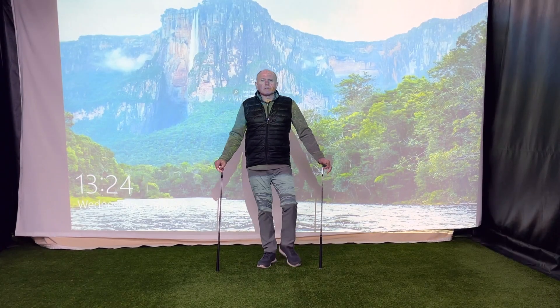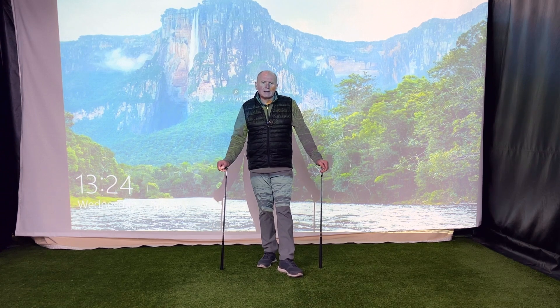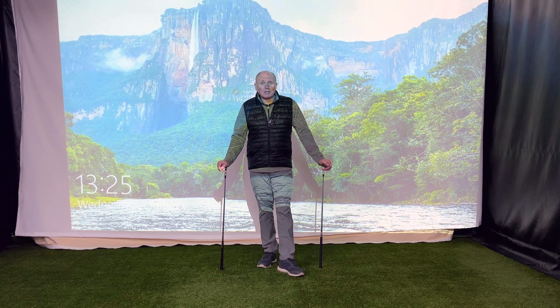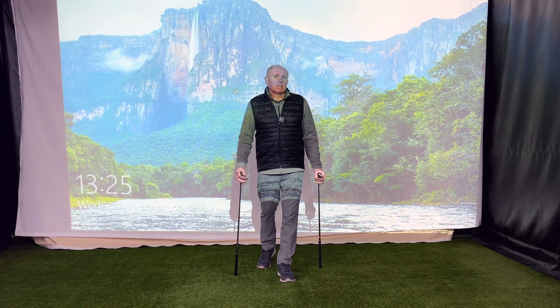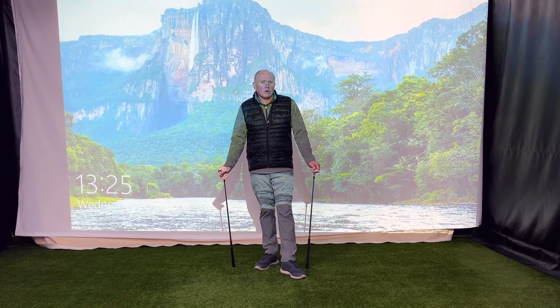Hey everybody, welcome. It's Andrew Ainsworth Golf Academy. Welcome to the video — great to have you along with me today. Here's a question I get asked a lot, not every day, but several times a week people will ask me this question: how often should I change my wedges? Stay tuned, we're going to try and answer that question for you.